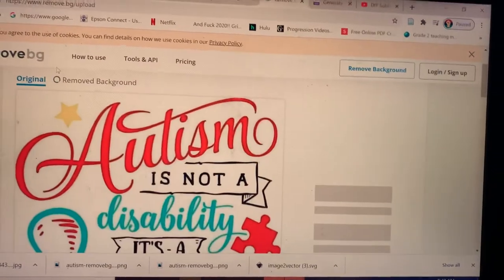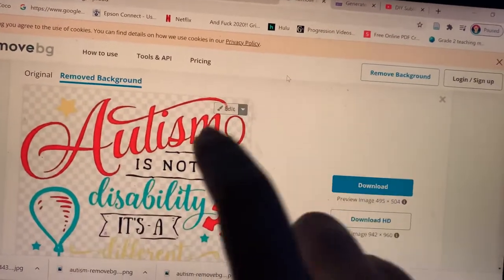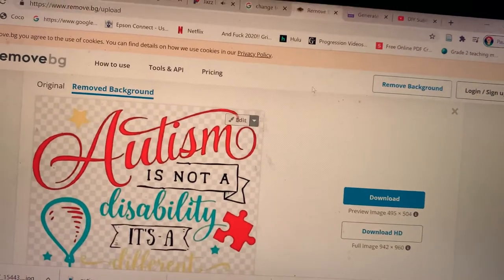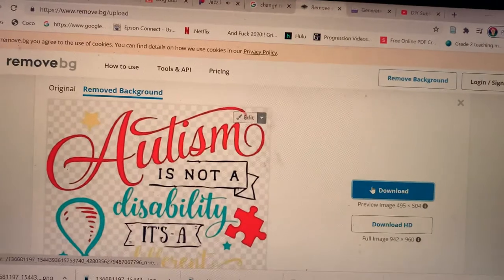For myself, I don't like cleaning things up in Design Space. I get really frustrated having to click out all of these little things. So it's a lot faster for me to simply just remove the background on a free website like this.